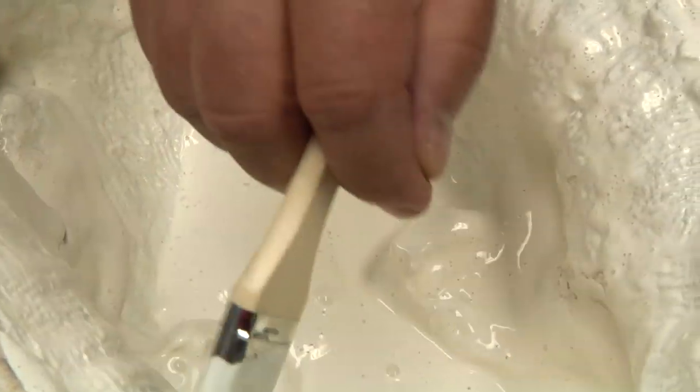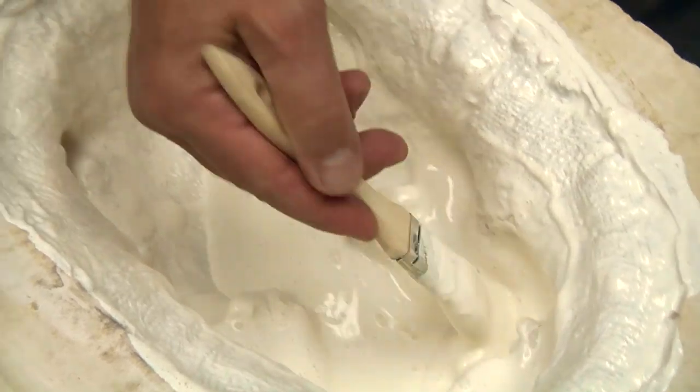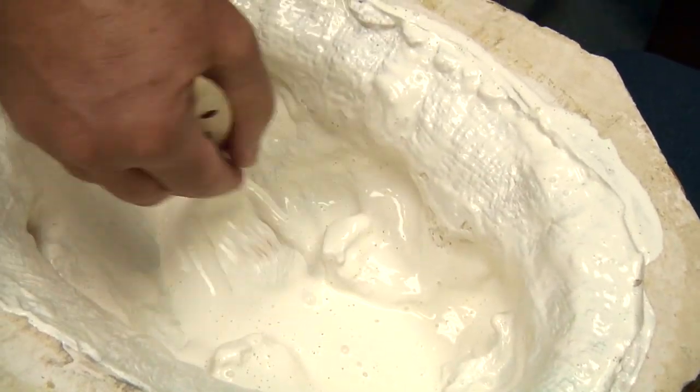Silpak makes five different latexes for various projects, from mold making to masks to prosthetics.